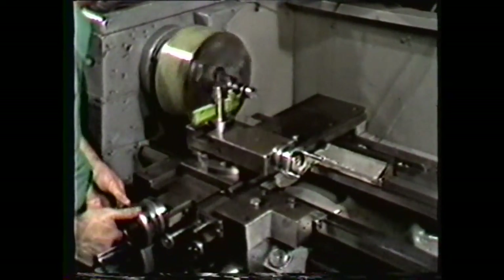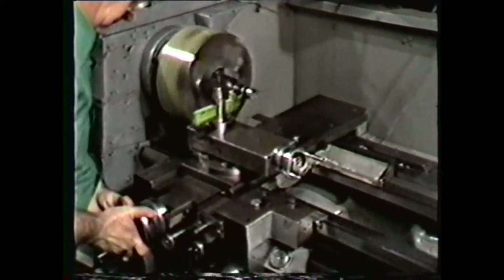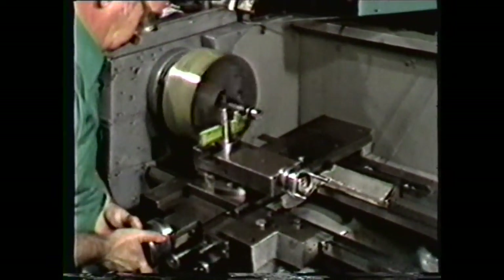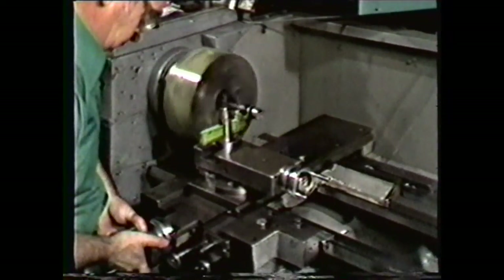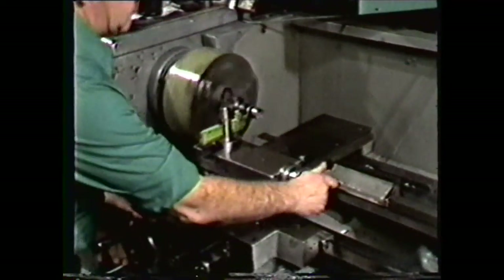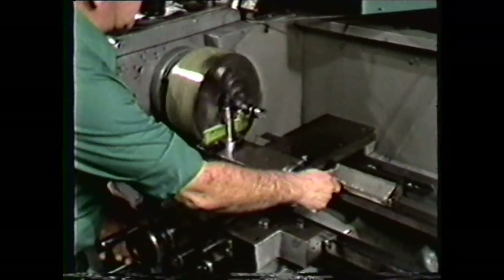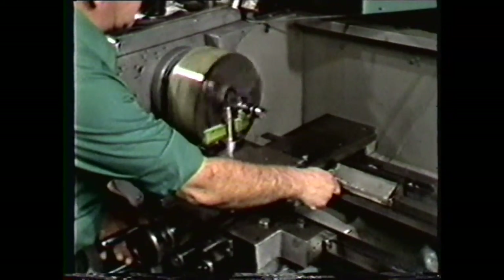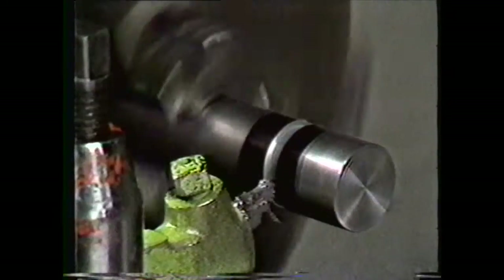Now feed the cross-feed in to the specified depth of one hundred twenty-five thousandths, or one-eighth inch. Then use the compound to slowly feed over twelve thousandths to remove the material in the bottom of the groove. Back the cross-feed out slowly to put a square shoulder in the bottom of the groove. And the groove is complete.